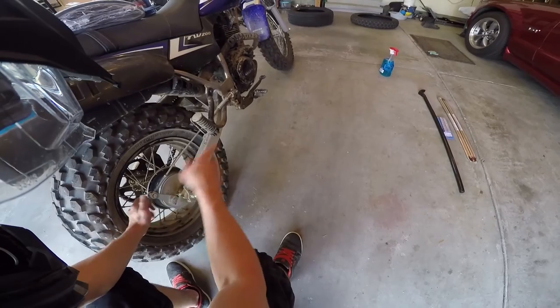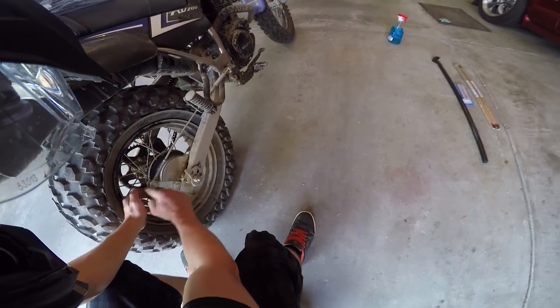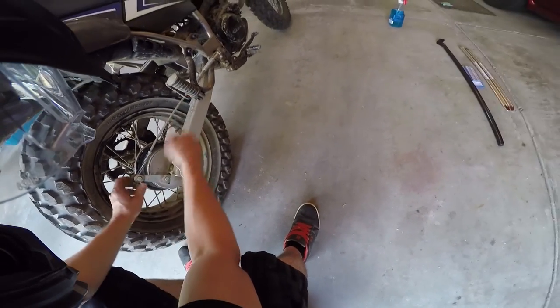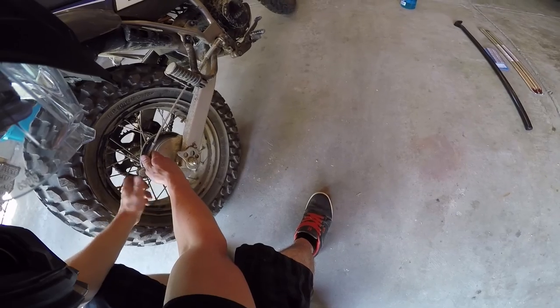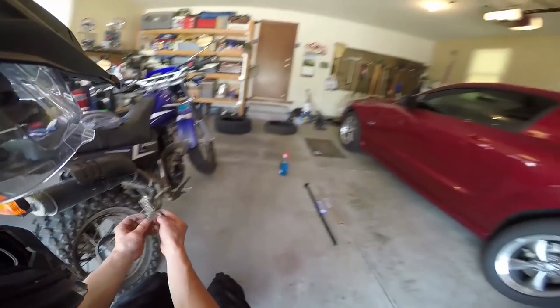It's not a bad idea to remember how many threads it's threaded on — you can always adjust it later. It just slides off; make sure you don't lose the spring and the little wing nut.